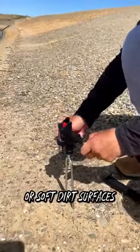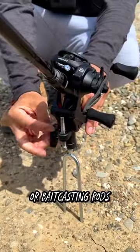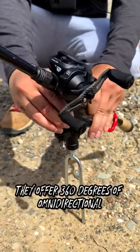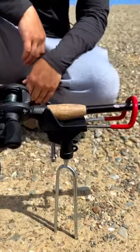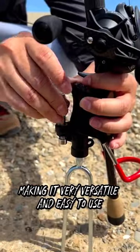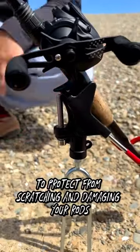They work really well with both hard or soft dirt surfaces, and you can use it for both spinning or bait casting rods. They offer 360 degrees of omnidirectional and 130 degrees of vertical adjustment, making it very versatile and easy to use. Lastly, they are rubber coated to protect from scratching and damaging your rods.